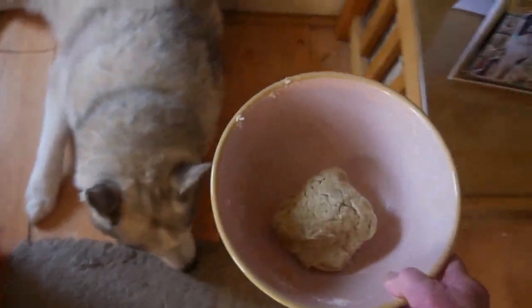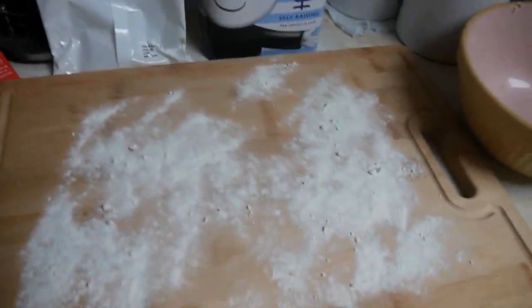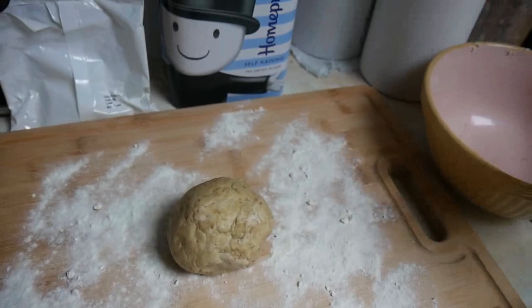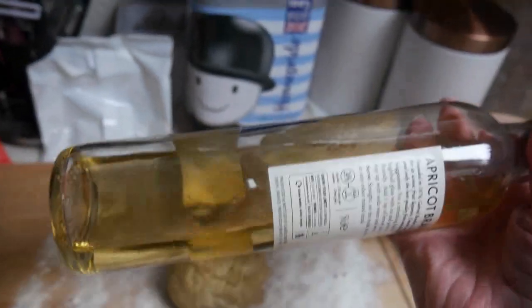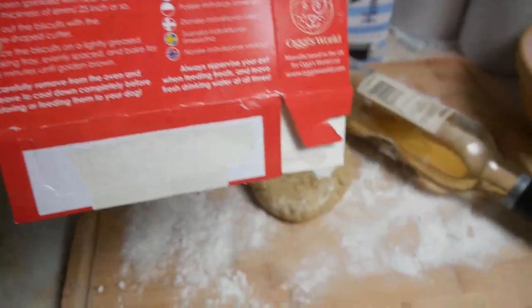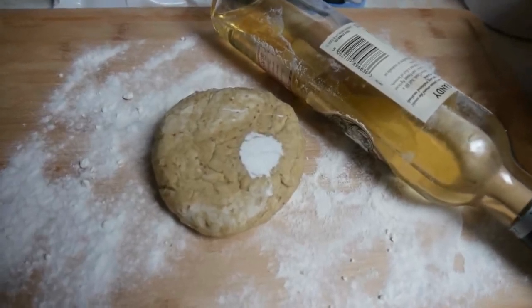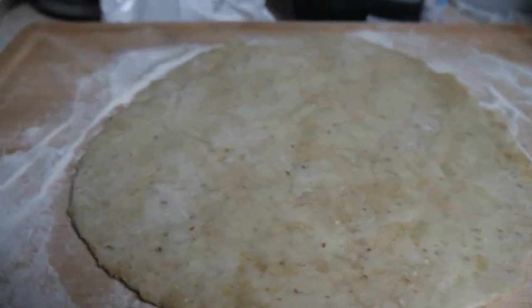Next step - rolling it out. You're going to come and roll it? You've done that very well, Nook. No need to lick, you can lick the bowl afterwards. I can't find the rolling pin, so I'm using this - apricot brandy. Might have a drink of this at the same time. Roll to 6 millimetres, 0.25 inches. That sounds more like it. Anybody know what 6 millimetres looks like? I have no idea, but that looks just about right to me.